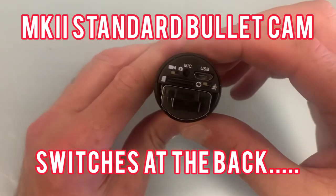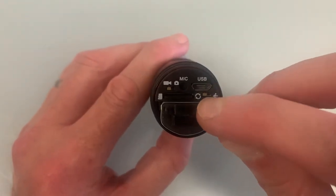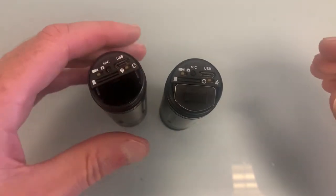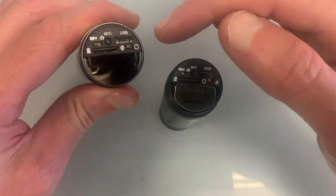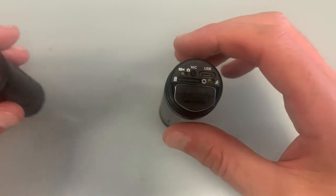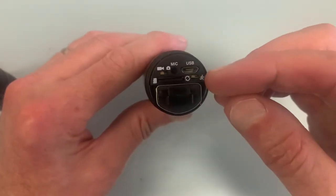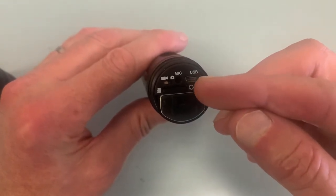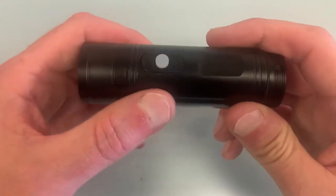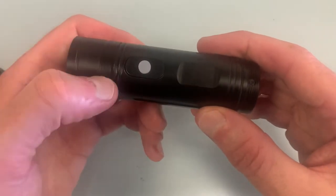The Mark II version of the bullet camera has slightly different switches compared to the older model. Where it looks like a little recycling symbol, when you're recording you want the switch to the left - that's the position you want to record. That switch position holds it on.